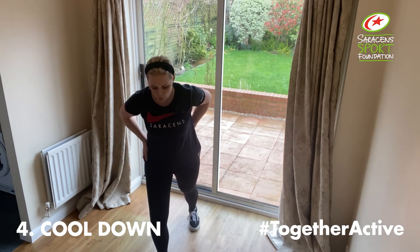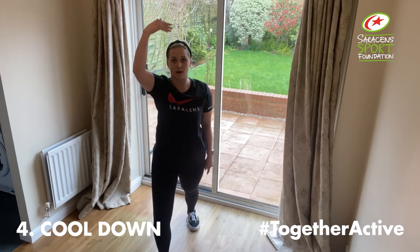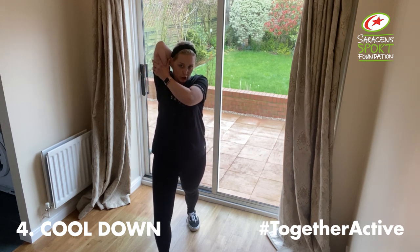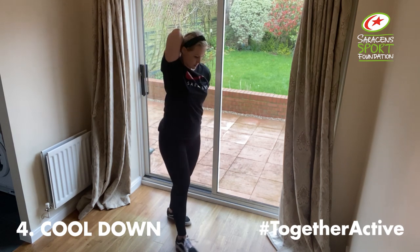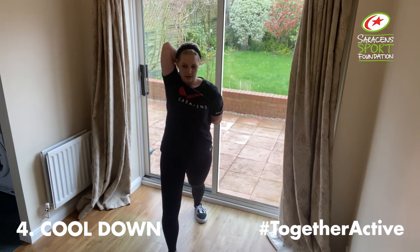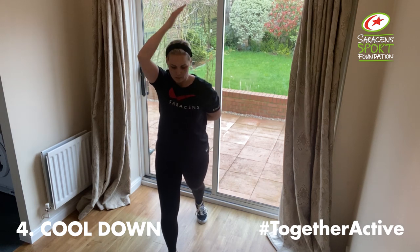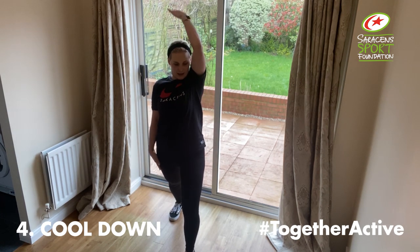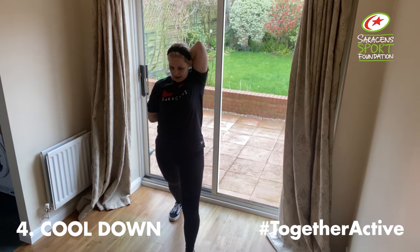One foot forward, like we did in our warm up — make sure your front leg is bent, back leg is straight. This time the arms go up and back. Option one, option two, or option three — if you want to you can try and reach the hands behind the back. It's up to you which option you want to do, breathe into it. And swap — front leg bent, back leg straight, arm comes up. Option one, option two, option three — hands join at the back.